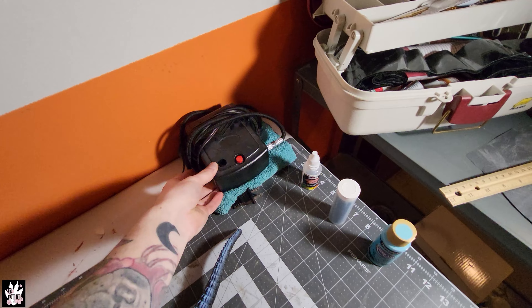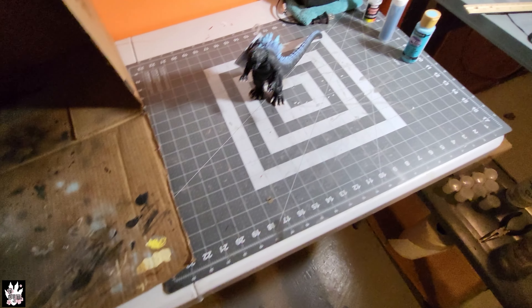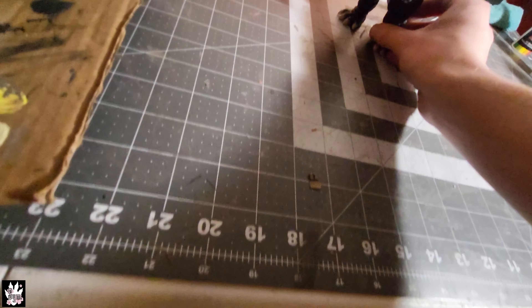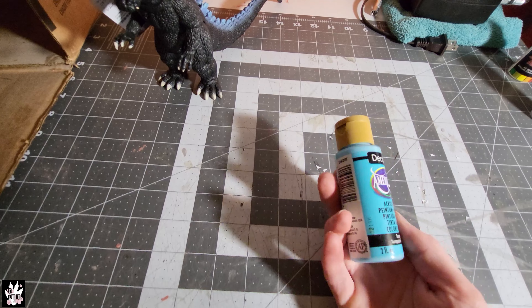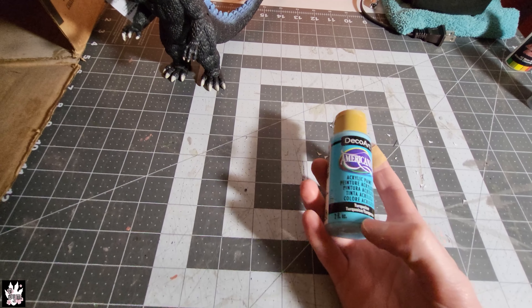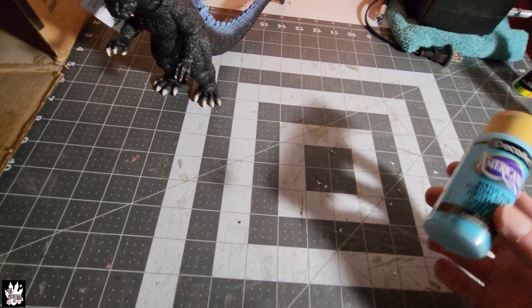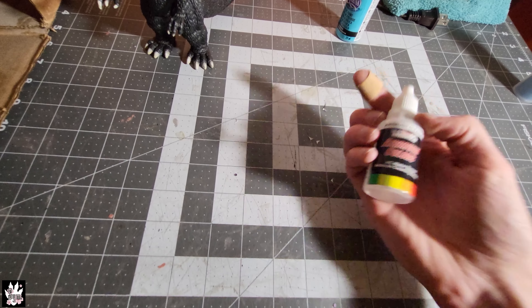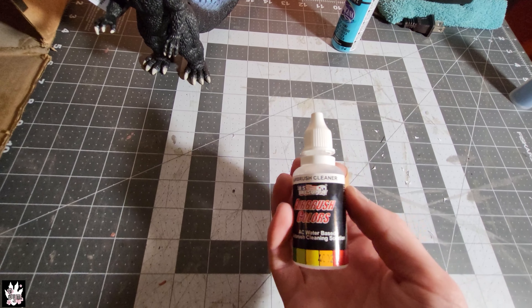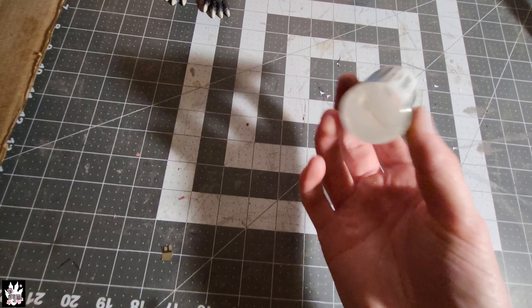This is the compressor for my airbrush. I have a couple different airbrushes — nothing fancy, literally Harbor Freight specials: one's a gravity feed, one's a siphon feed. This is the paint I was using for the spines: just a Walmart-spec acrylic that I watered down or used airbrush reducer with. The normal airbrush paints I was using are these from U.S. Art Supply. Spraying with those.